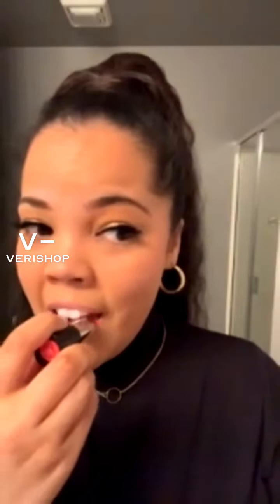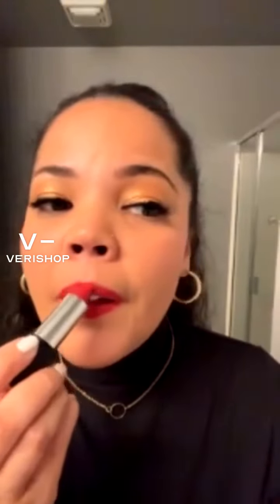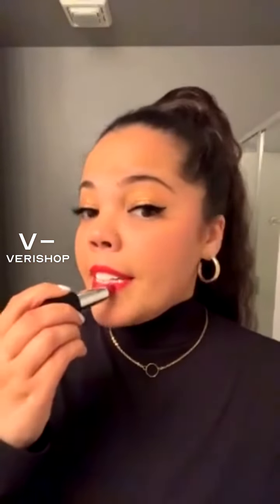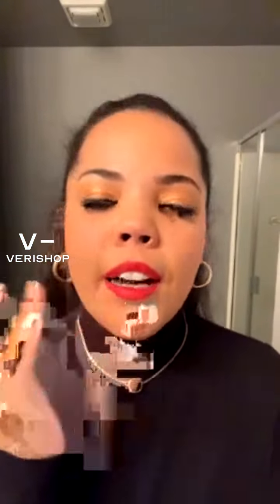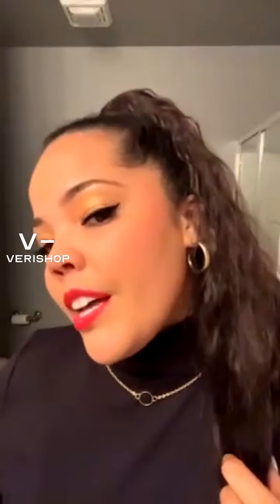Let's pop this on. There's a lot of pigment, and that's what you want for your holiday look. It's super creamy and rich but easy to glide on, and it's designed to last up to 6 hours. Whether you're going out for your holiday party or staying in, why not still get glam and pop on a red lip?